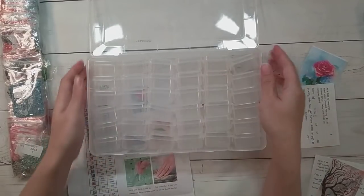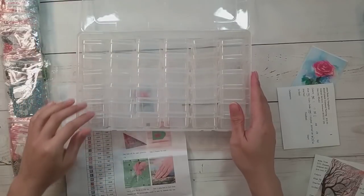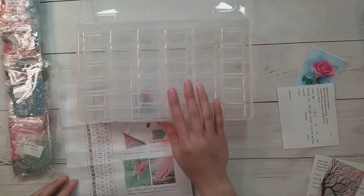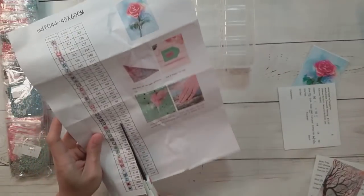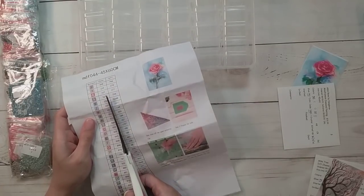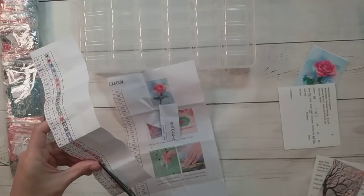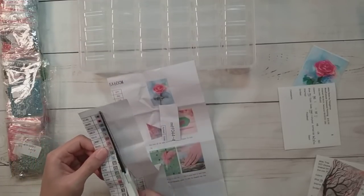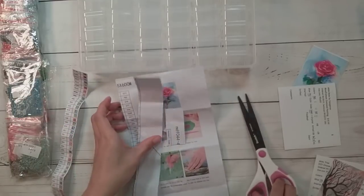I'm going to be using the Harbor Freight containers, but I put them into this larger container that ordinarily holds 60 bottles. I took out the bottles and found you could fit 36 of the Harbor Freights. This kit has 35 colors, so that works out. It did come with an inventory sheet — I like when diamond paintings come with inventory sheets. It's already in numerical and alphabetical order, so I wouldn't even need to sort them.